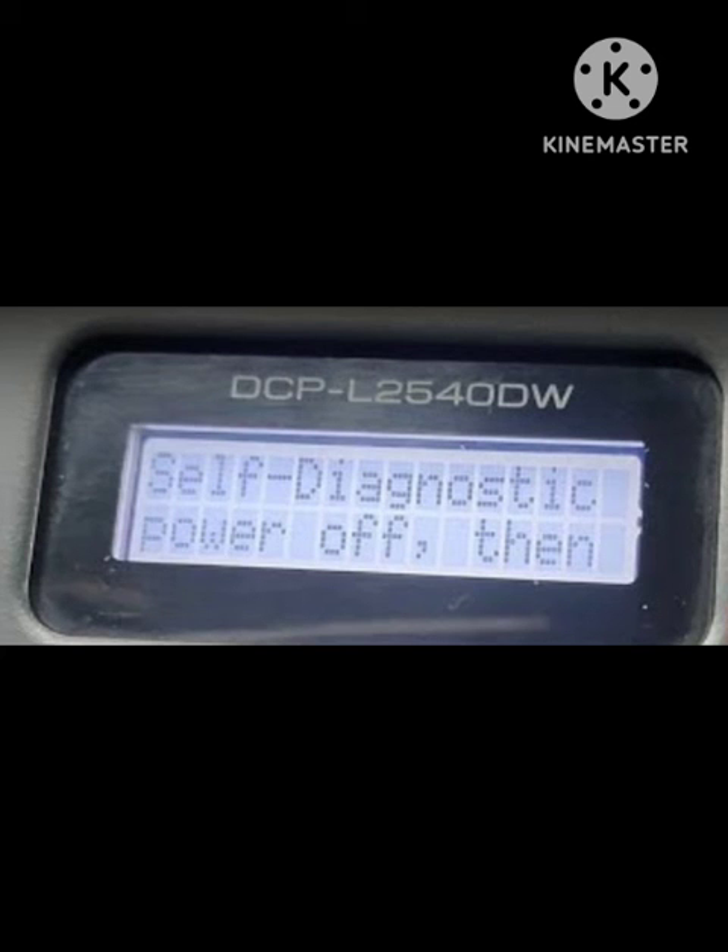To reset the machine, press and hold the power key to turn the machine off, then unplug the power cord from the back of the machine. Wait at least 30 seconds, then plug the power cord back in and press and hold the power key to turn the machine on. If the display shows 'Ready', the problem is resolved. If the fuser error or self-diagnostic error continues to appear, leave the machine on for 20 minutes, then try powering it off and on again, and repeat this method.